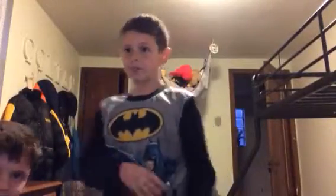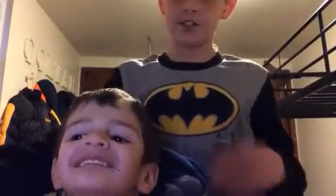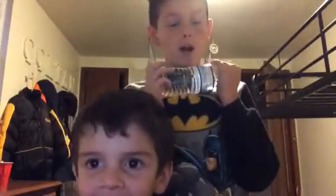What's up everybody? It's KoolDog45 here. Watch, this is my water prank.